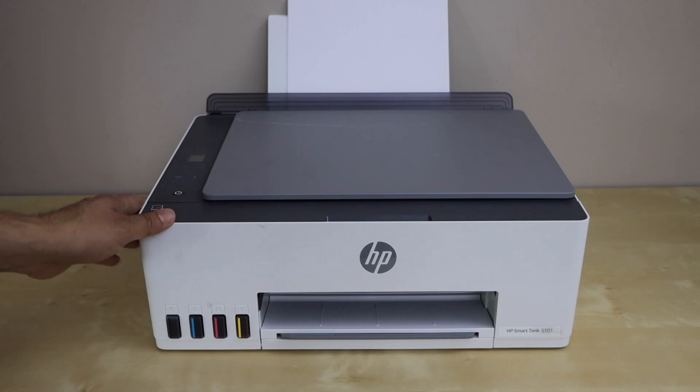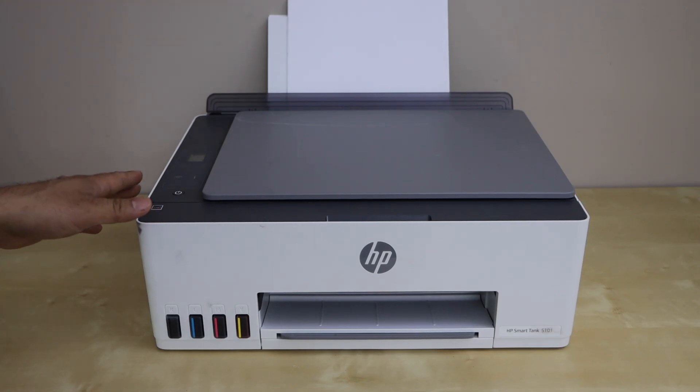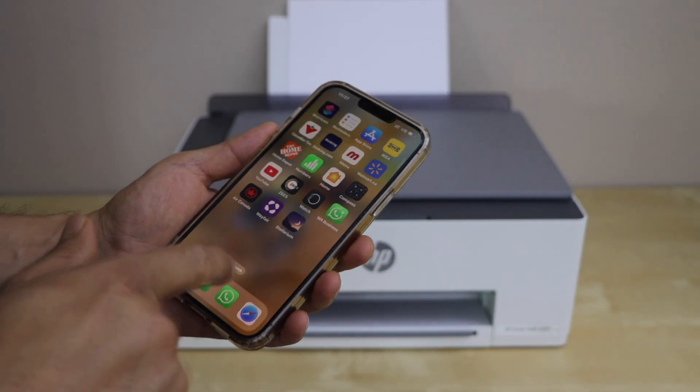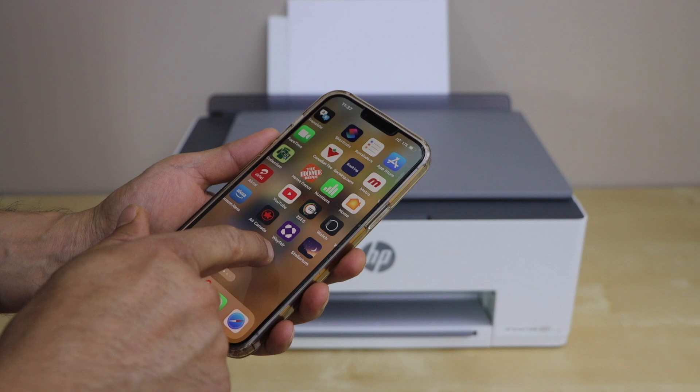First, switch on the printer and make sure it is connected with your smartphone, laptop, or MacBook. Then we will start the reset process — go to the HP Smart app. I'm going to use my smartphone.